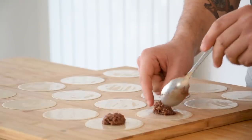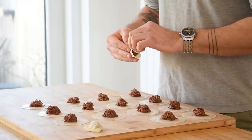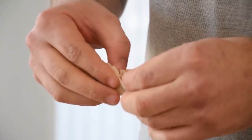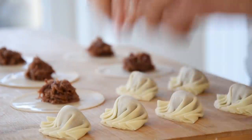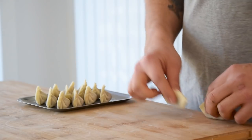Now put the oxtail filling in the middle. Then press the middle together and gently fold it in four times to the outside on both sides. Give the edges a good press. Transfer them onto a tray and keep them covered in your fridge for later.